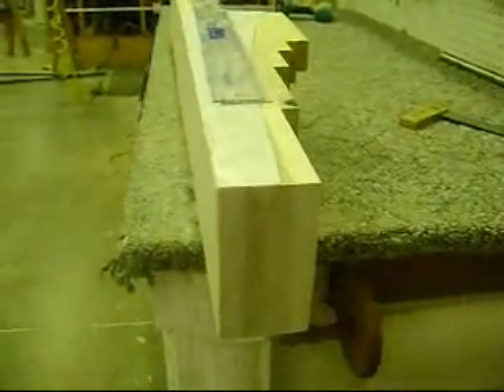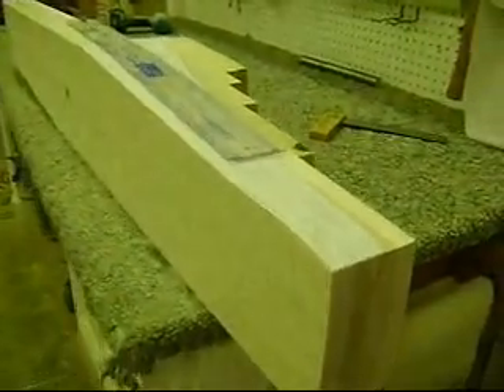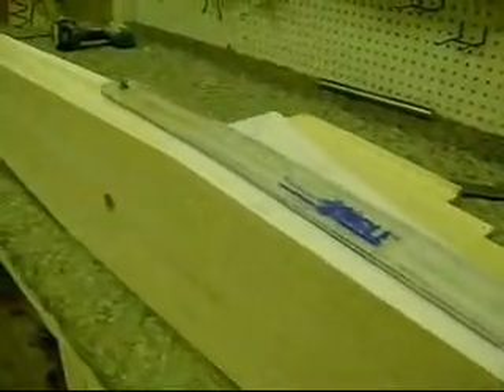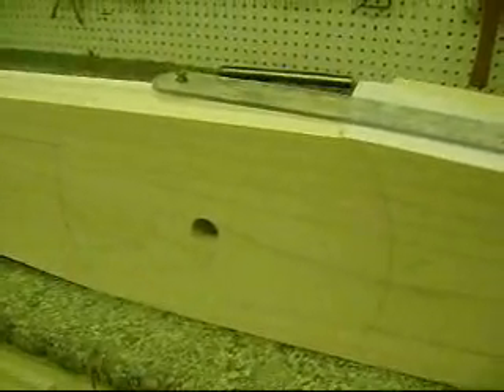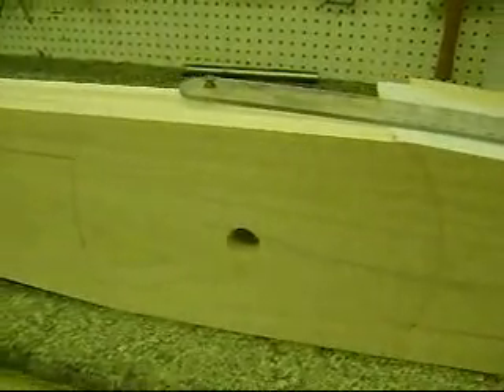This prop is ready to carve. Got all the markings, the correct pitch, and the root at six inches from the center.